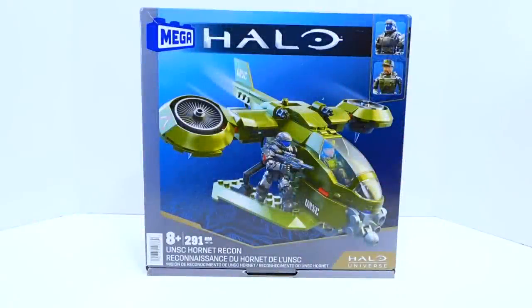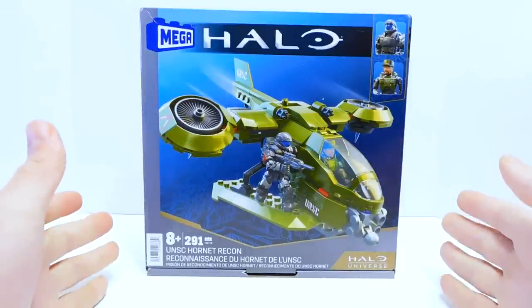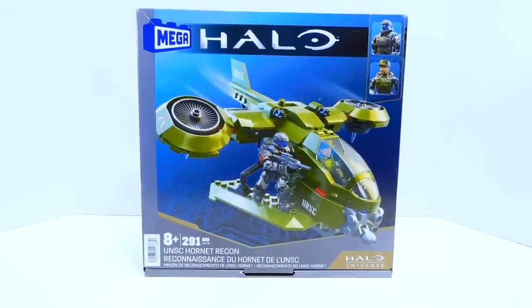Welcome to another Demarcation Media Megaconstructs review. Today we're taking a look at the new Halo Universe UNSC Hornet Recon. As with the two armor packs from this wave that I reviewed, I got this from a Mercari seller who frequently restocks, but I don't know how many times he'll restock. These seem to have shown up somewhere in California, along with the Spartan armor packs. If you live in California, you might want to start looking around.